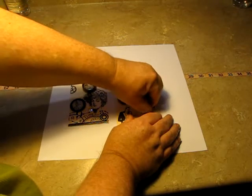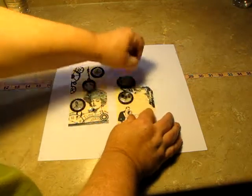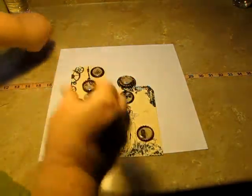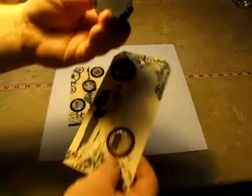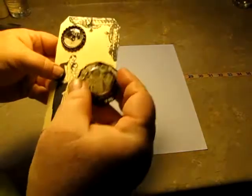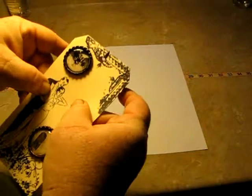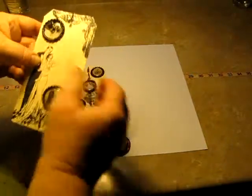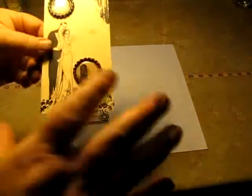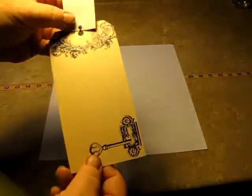You just pull the glue dot off. Being as I'm sitting here trying to do it, it's not going to work, but I did it with several others to test, and then the glue dot comes off and you can use the bottle cap however you want. The glue dots do come off — you ladies know that. I've been leaving the tags uncolored because I think you guys can color them the colors you want.